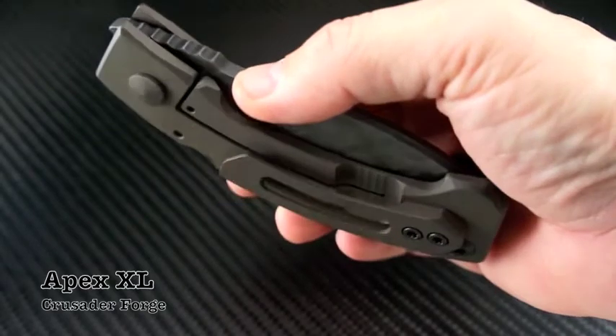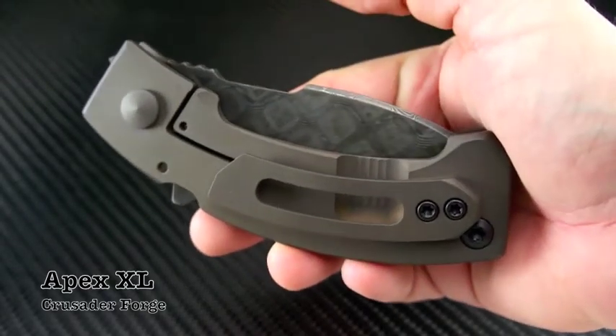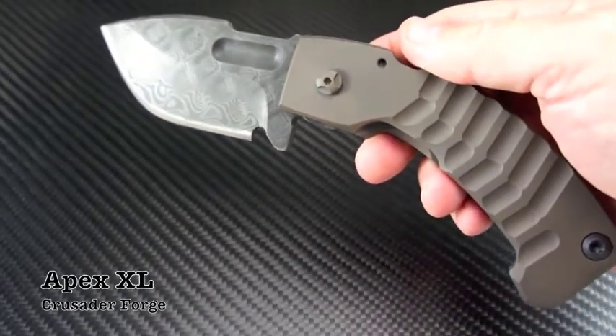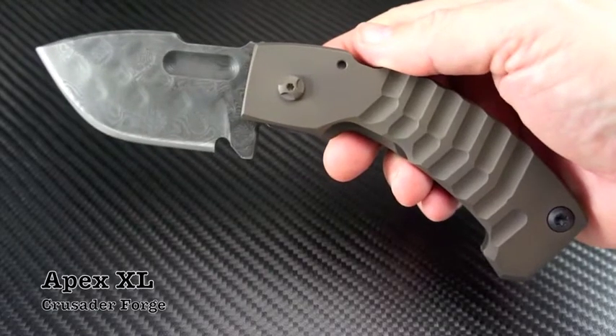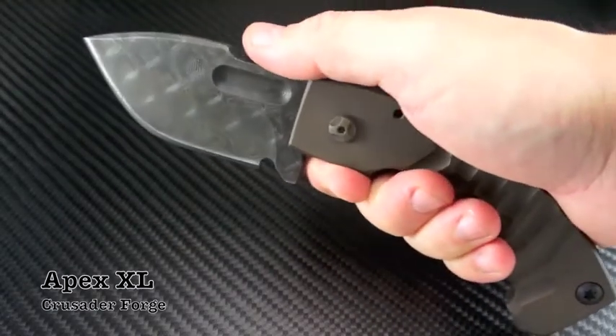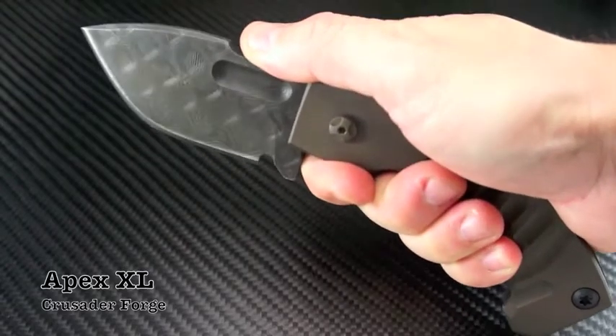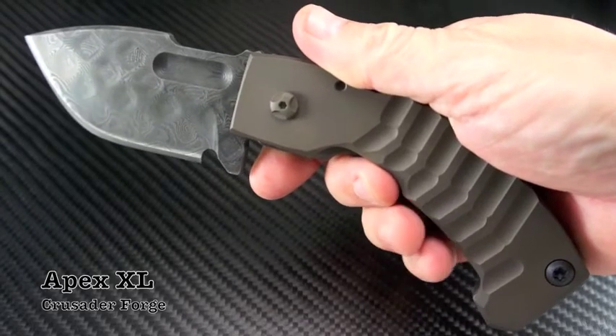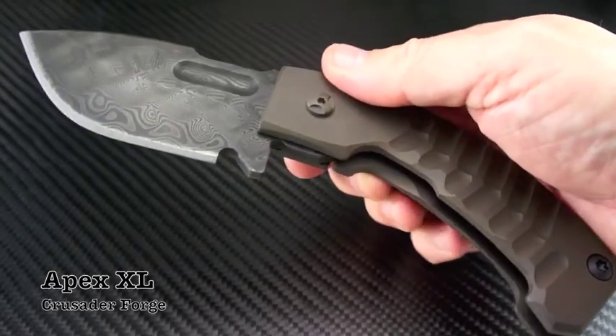Made from the same stock materials, the Apex XL blade is also just under 3/16ths inch thick with large but more subdued jimping. This one does have a softer feeling brake when flipping open. With a little bit of wrist action, it deploys smoothly. I believe this is due to the extreme curve of the chassis.